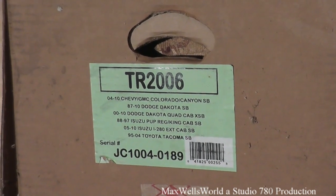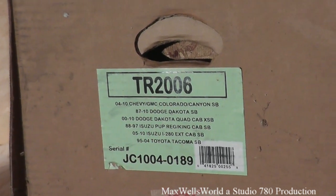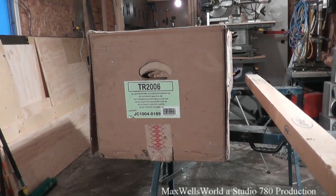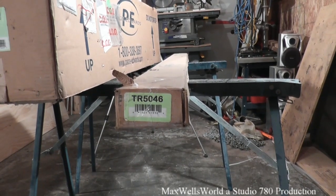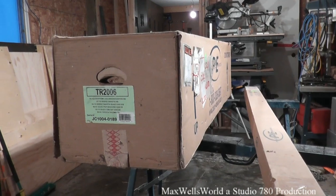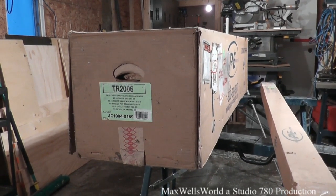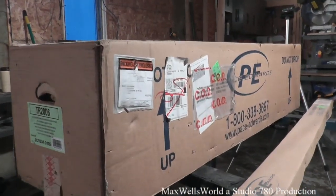Being this is an older product, some of those sizes might have changed for newer truck models. The Colorado and Canyon have been discontinued with a brand new body style coming out, so it probably won't fit those. For the Colorado and Canyon with a six-foot box, you need the rails here, which are TR5046. The Dakota and Tundra require different rails altogether.